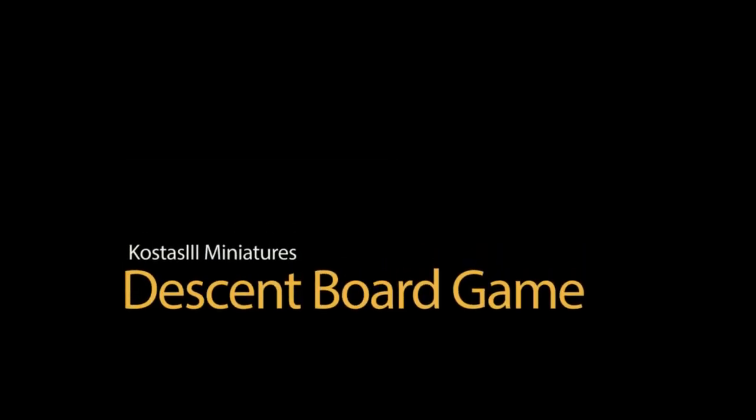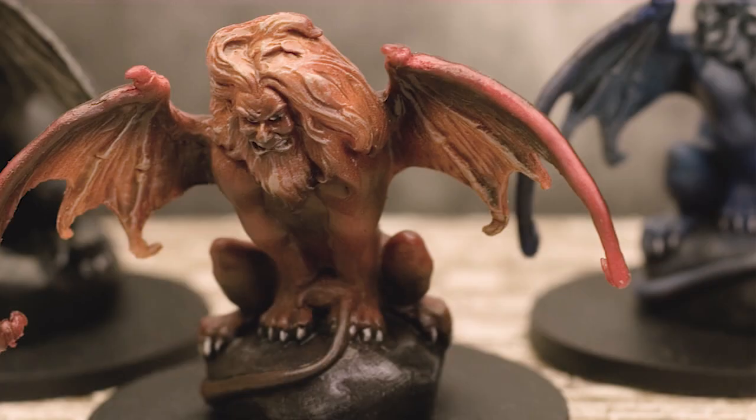Hello everyone and welcome to another painting tutorial. Today I'm going to show the fourth part of the board game Descent.